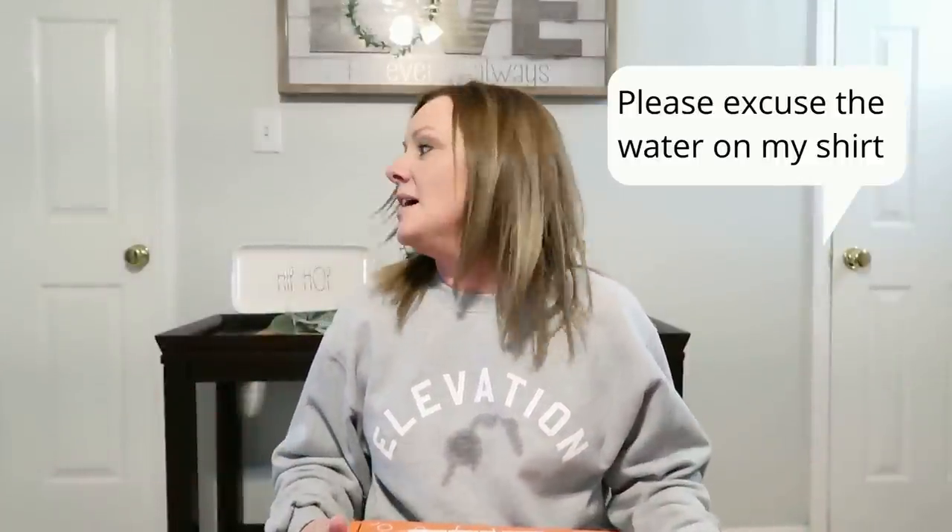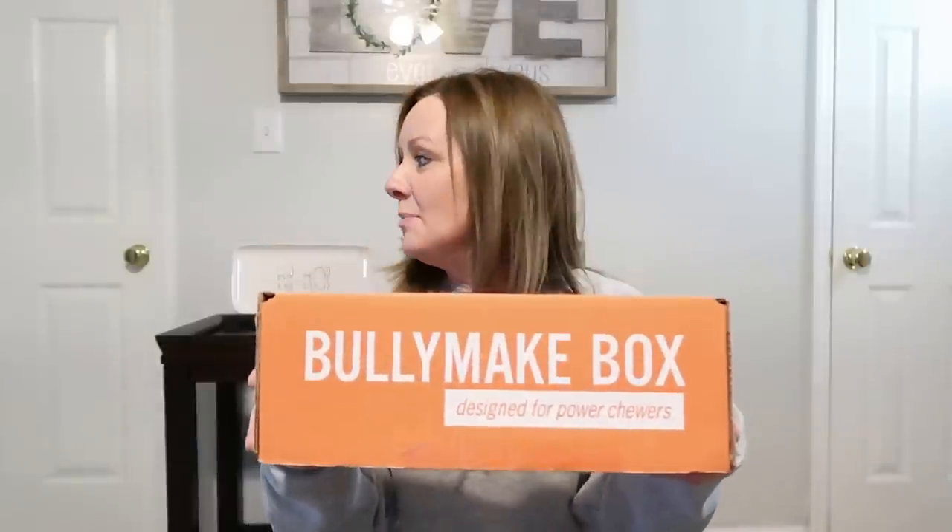Hi everyone, welcome back to my channel. If you're new here, my name is Mandy, and today I'm going to do a video I don't normally do — a quick review. I have a 10-month-old yellow lab named Bodie, and we have not found one toy that is indestructible to him, so I decided to invest in a BullyMake box.